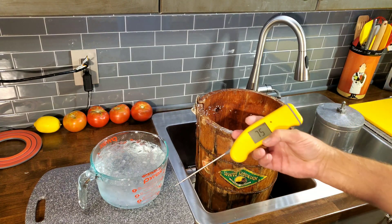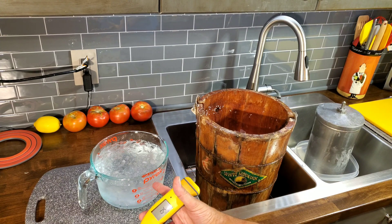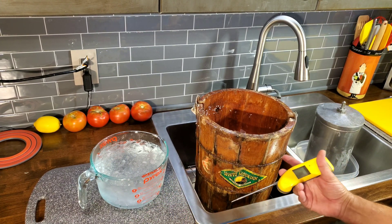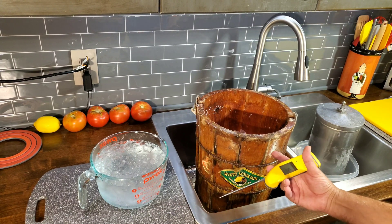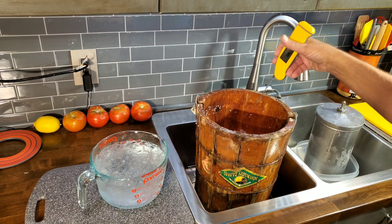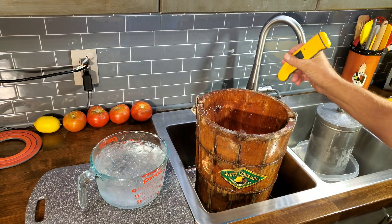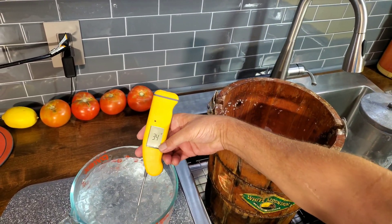What I'm about to show you is how much difference there is in regular ice water with just ice and water, and how much temperature difference there is in water with rock salt — or with any salt. I just made ice cream, as you can see, and I used a one-and-three-quarter box of Morton's rock salt. So, here we go.